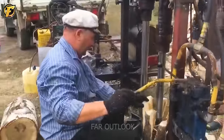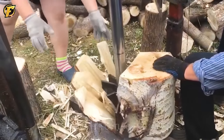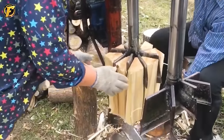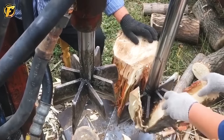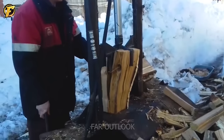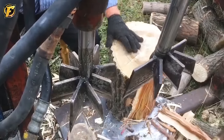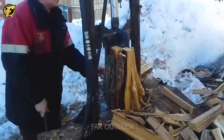Today, splitting firewood is no longer a difficult task for farmers. Homemade hydraulic splitters for wood are a remarkable innovation in woodworking. With a simple but effective principle, this device takes advantage of pressure from the hydraulic system to separate wooden blocks quickly and effectively. The creativity of the equipment manufacturer is worthy of admiration because they created a simple but highly effective tool for woodworking.